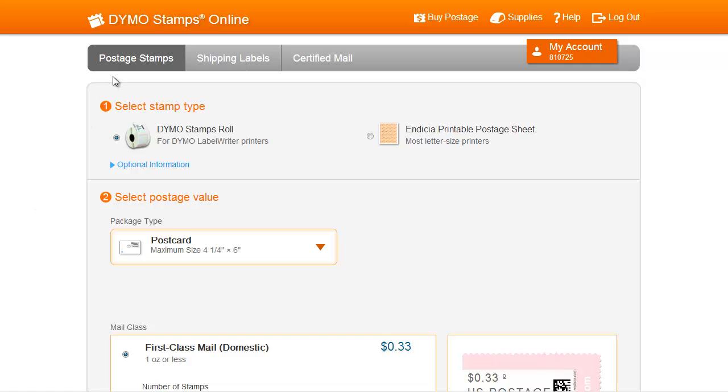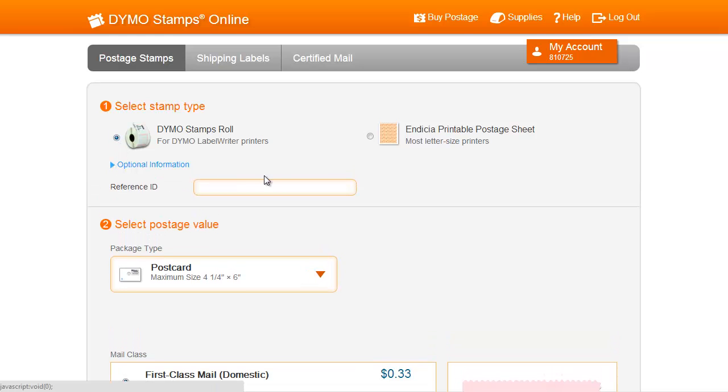To print postage stamps, make sure you are on the Postage Stamps tab. To print on Dymo Stamps rolls as opposed to Indicia printable postage sheets, make sure the Dymo Stamps roll button is selected. You can add optional information like a reference ID just below.